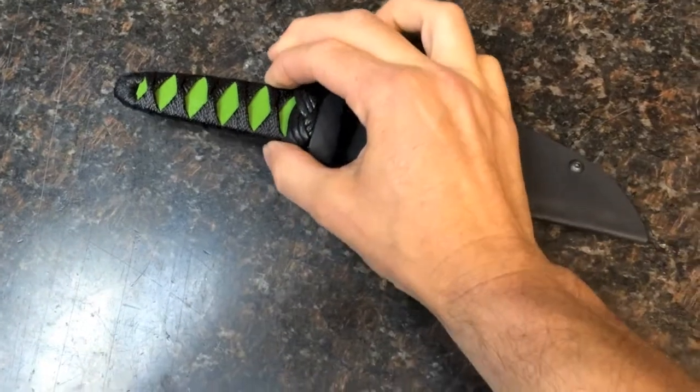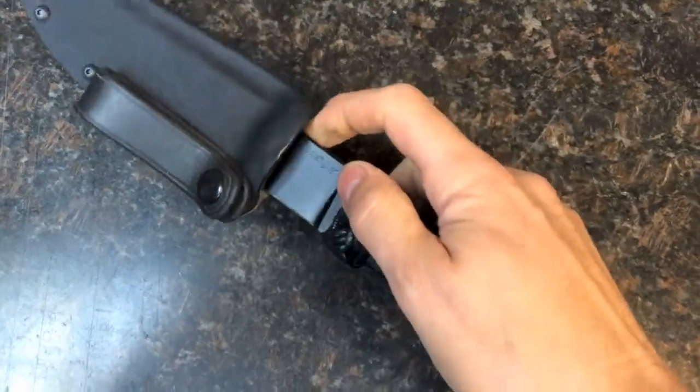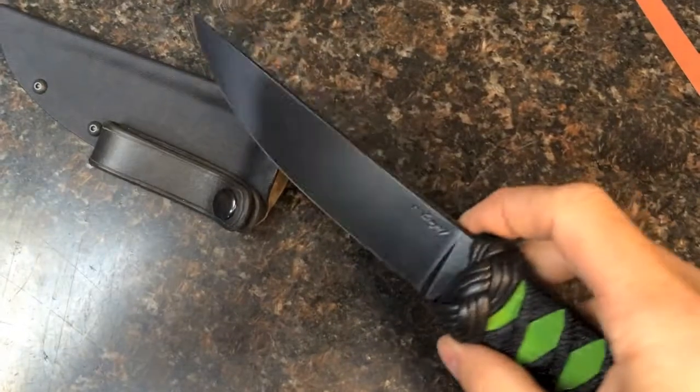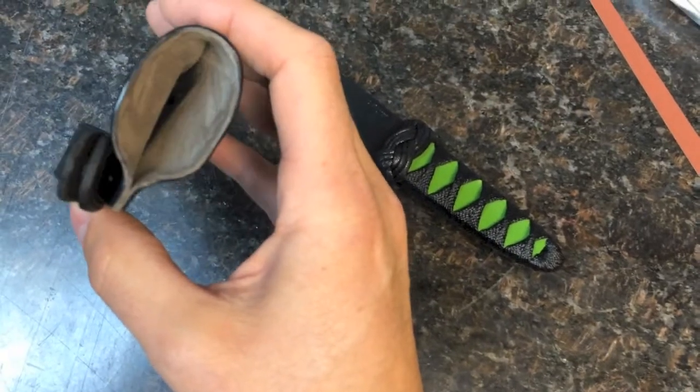You'll have to bear with me here — I have to try to do this while holding my phone. It's not easy. Not that you can hear that over me talking, but it is perfectly silent. The ultra suede works absolutely awesome, both for retention as well as silence.